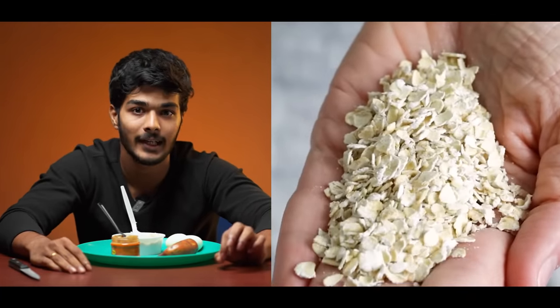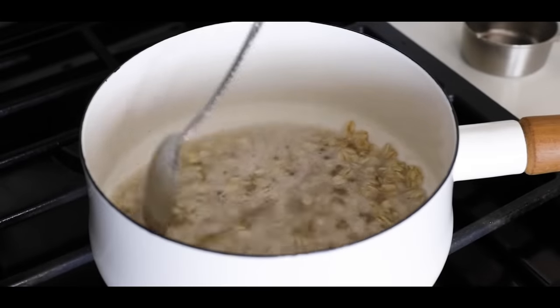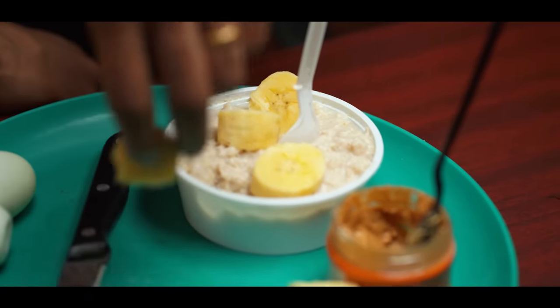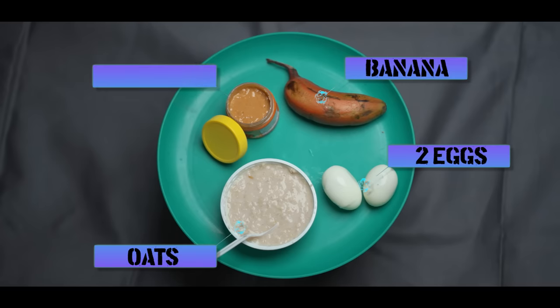Oats are slow-digesting carbohydrates. When you go to school or college for 6 to 8 hours, oats give you sustained energy. The oats recipe takes only 5 to 10 minutes to prepare: 50 grams of oats, 1 spoon of peanut butter, and add a banana on the side. This covers all 3 macronutrient components.